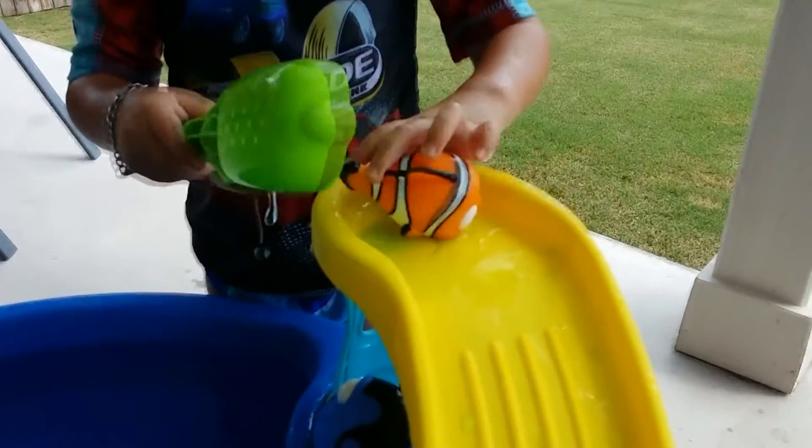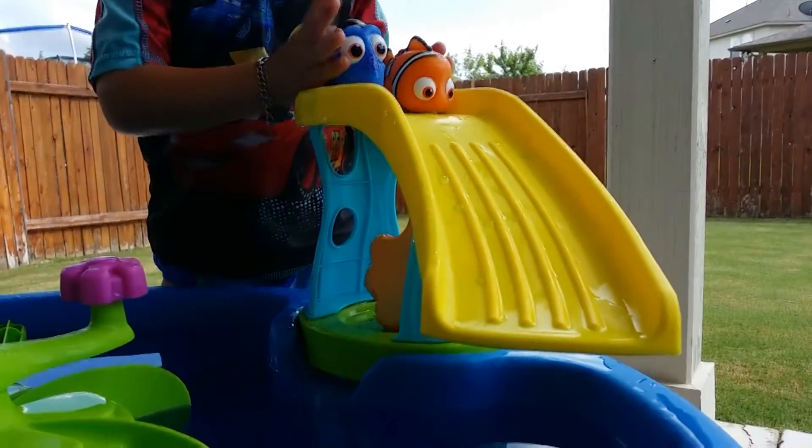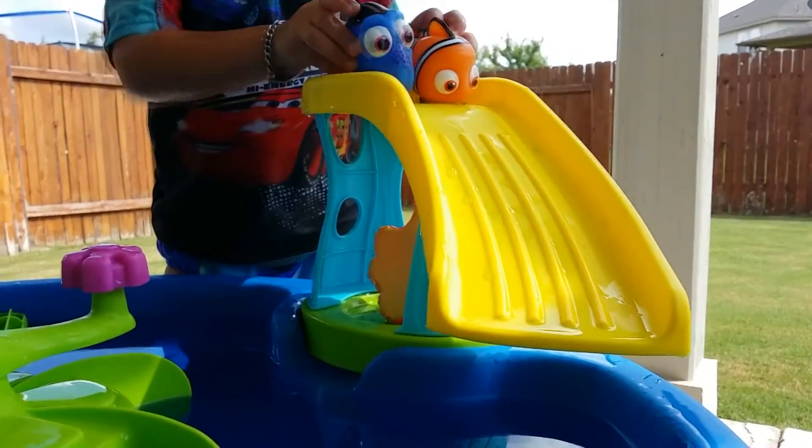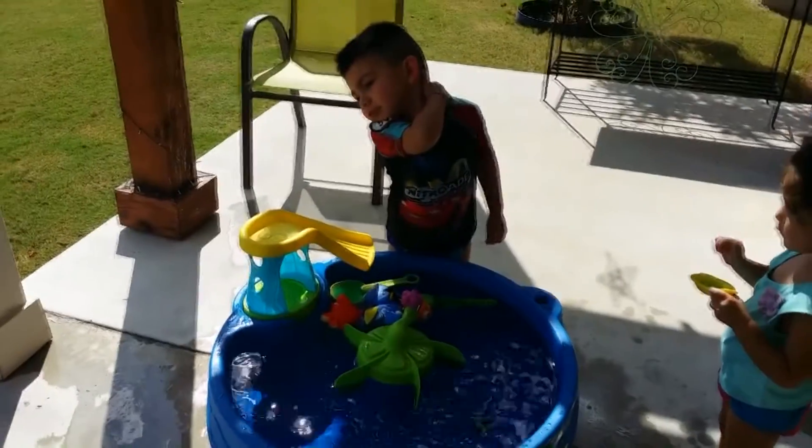Are you ready, Nemo? Let's see. One, two, three, go! No! Get off of me, slide!